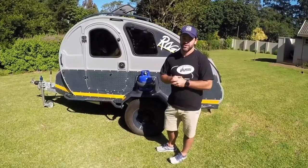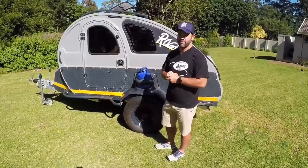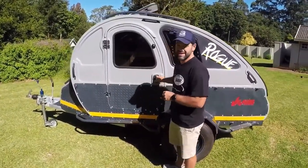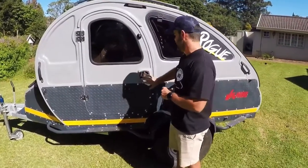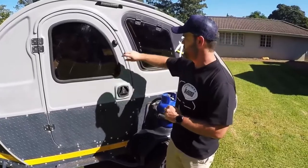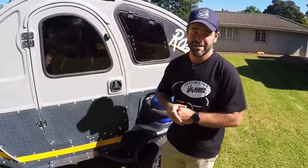One of the great features in the Vagabond range is that we have a fantastic big door for ease of access in and out of the unit. It's got a tried and tested caravan locking system as well as pressure locks to help with dust and water.